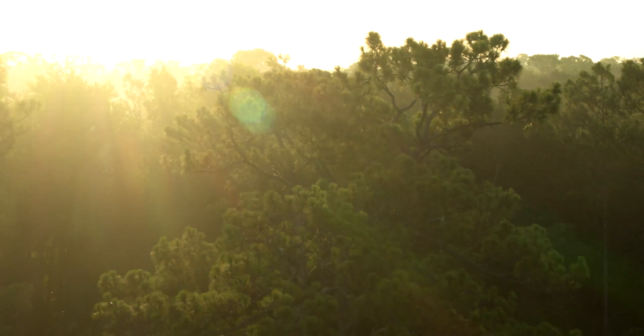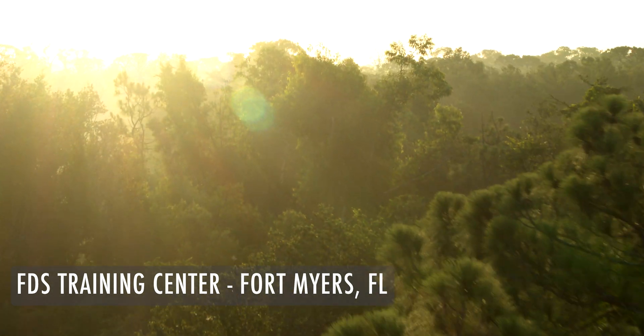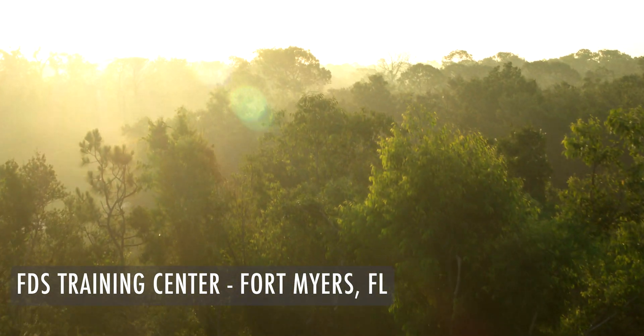After watching many reviews online and doing our own testing, we headed out to the FDS Training Center and put it to the real test. So here's what we got.